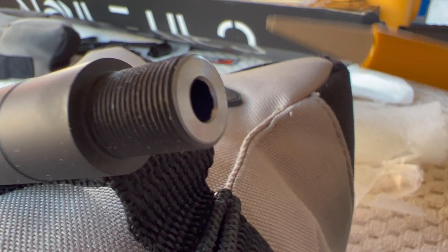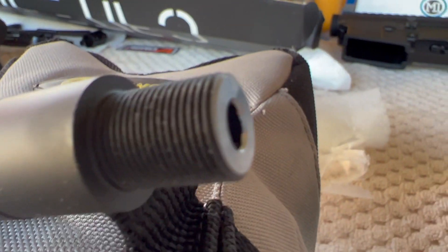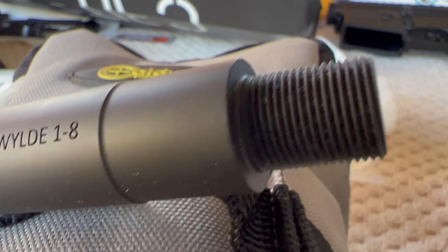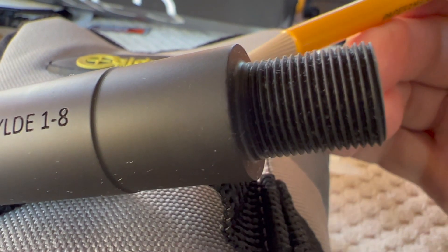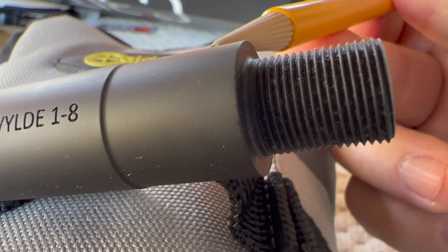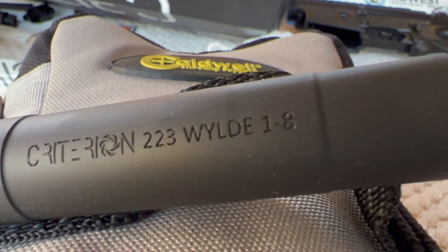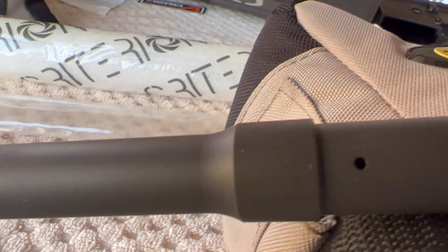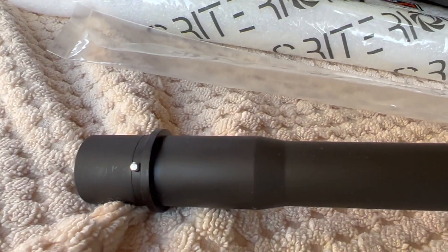It's got a nice chamfer. Up close it's very symmetrical and nicely done. Criterion likes to run their threads all the way up against the shoulder — some manufacturers will put a relief cut back here, and there are pros and cons to that. One con is if you're using a jam nut, sometimes you'll have a little bigger gap than you want back there, which is just cosmetic. A relief cut allows you to run your jam nut right up against the shoulder, but I haven't had real issues with Criterion since they're pretty good at running threads right up against the shoulder.